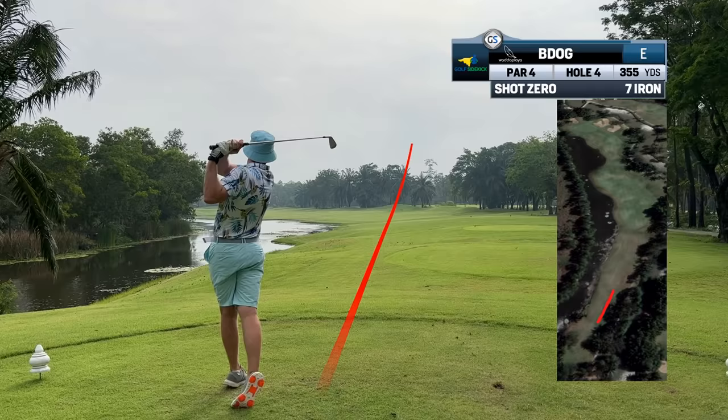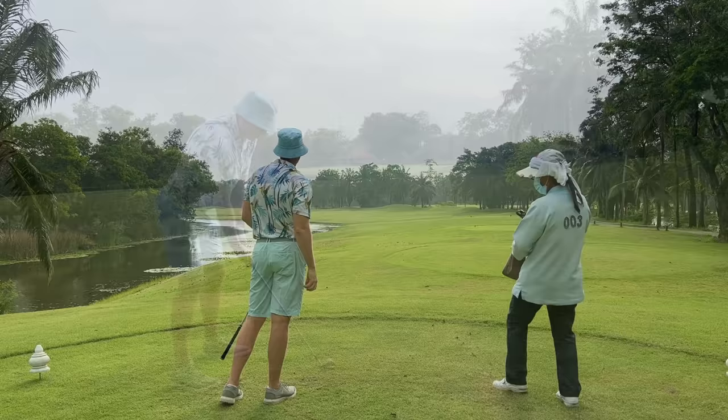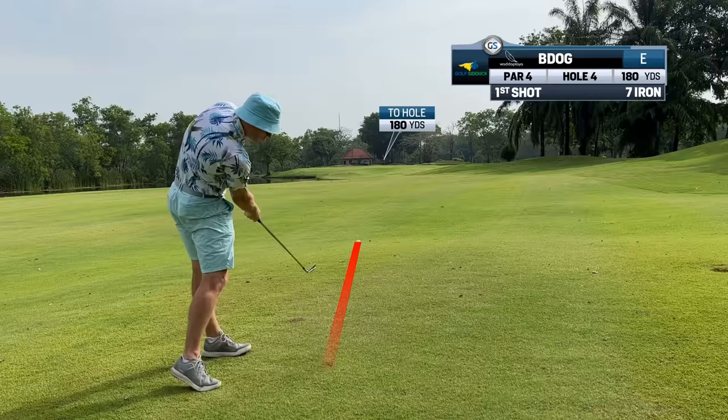I think that's not going to reach the rough. You'll be happy to do it. That's a twist. Dude, what a shot.